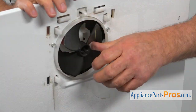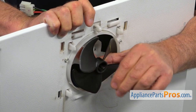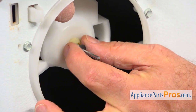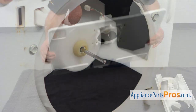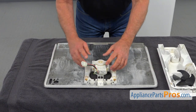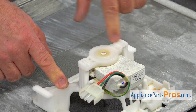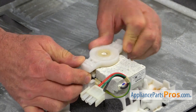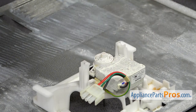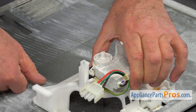Now I'm going to remove the fan blade — I'm going to slide it off the shaft. Next, we're going to remove this little washer. Then I'm going to place it down and remove this rear bracket. To free the motor, we need to turn this rear bracket counterclockwise. Now I'm going to lift it off and put it aside — we're going to use it again. And now I can pull out the motor.